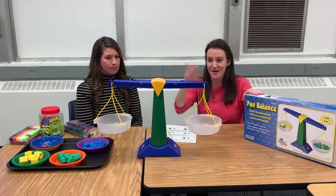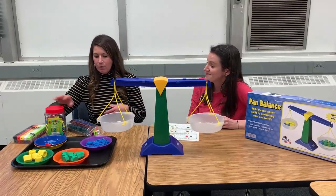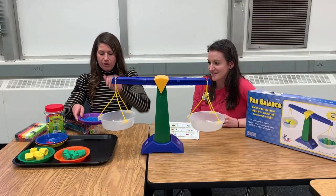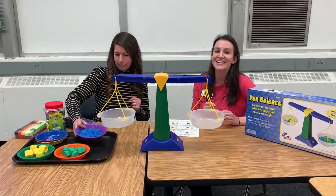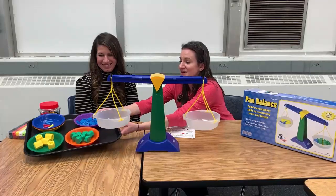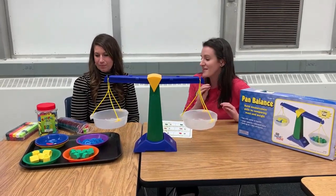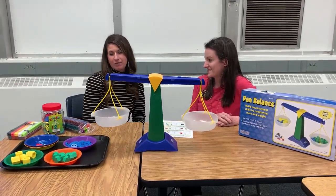We have the pan balance that we went ahead and set up. We have some foam number magnets. We also have some Unifix cubes. We have the grams that came with your balance, and then we also have the color sorting bowls. And don't forget — I know Allison's not here, but this is her favorite from the unboxing video — the tray. That tray is so important to be able to move around and carry around. It's a pivotal tool from the math kit, and you can have everything already prepped before your students come into the classroom.